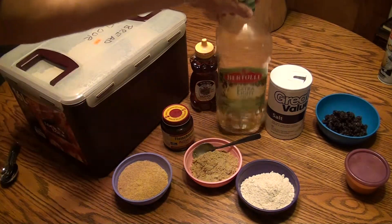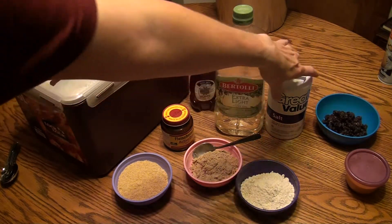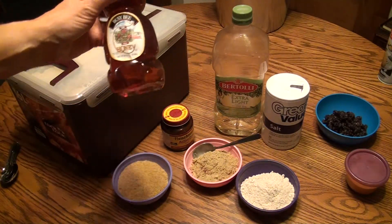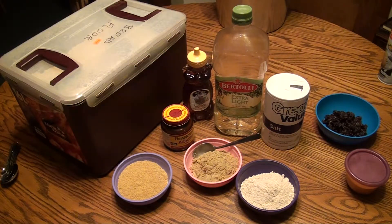I've got shortening here but I'm going to use olive oil because I think that is probably better for your health than other types of shortening. We also need some salt, and instead of sugar I'm going to substitute honey — basically it's a one-for-one substitution.